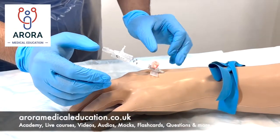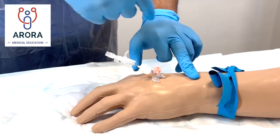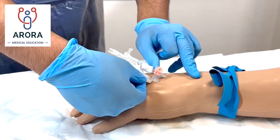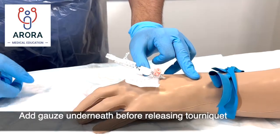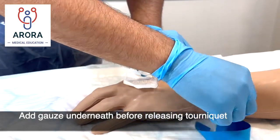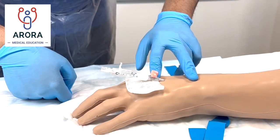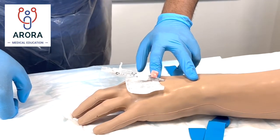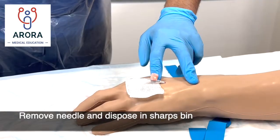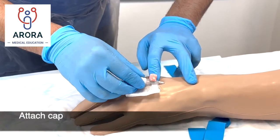Once you are satisfied that you're inside the vein, press proximally to reduce blood from falling down, and put some gauze to catch any blood that comes out. Remove the tourniquet, stabilize the wing of the cannula, have your cap ready within the sterile field, then remove and insert the cap.